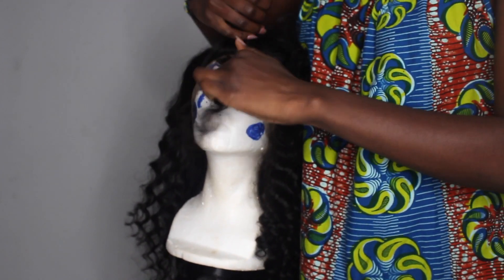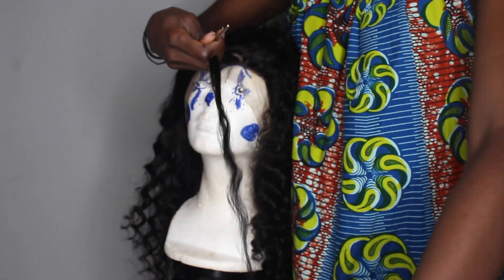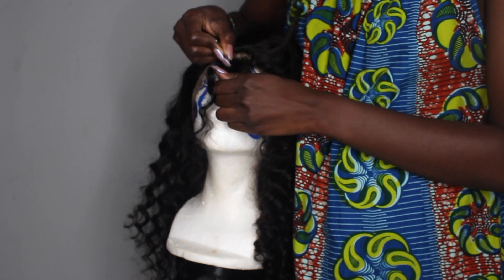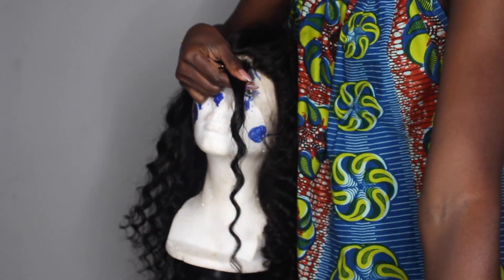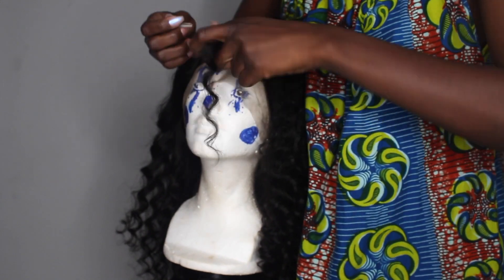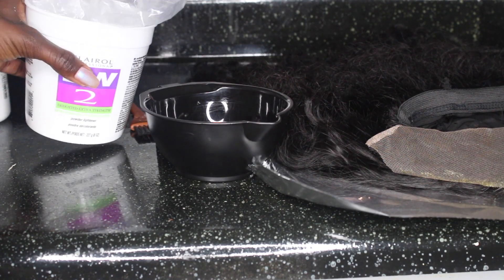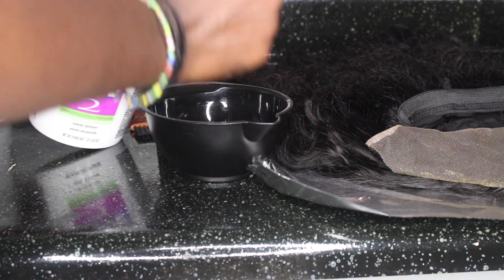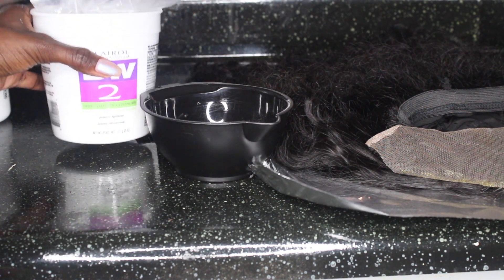Moving on to my least favorite part — I hate plucking hair. It's so tedious, long, and annoying. Honestly I don't even have a technique; I just randomly part the hair and start plucking. It took forever and I over-plucked.